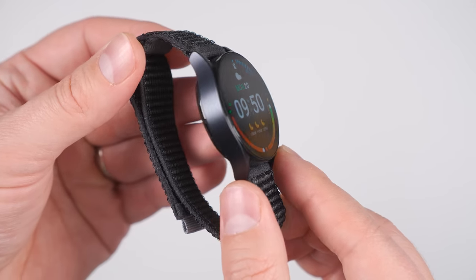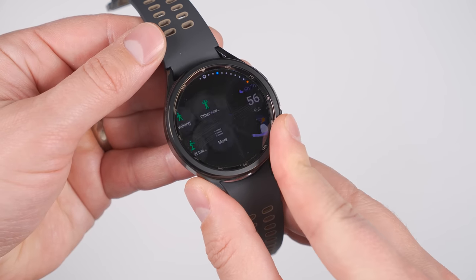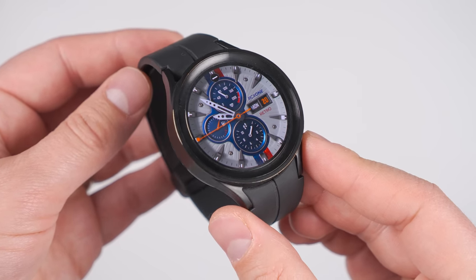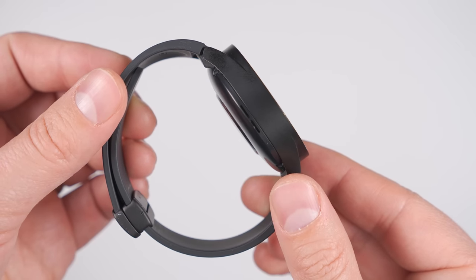I'd go with the Watch 6 if you want something small, or the Watch 6 Classic if you want that rotating bezel to help you navigate the phone as well as a more classic design. Or I'd go with the Watch 5 Pro if you want incredible battery life in a tremendously rugged design that can withstand hardcore outdoor activities.